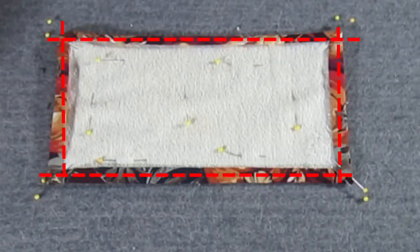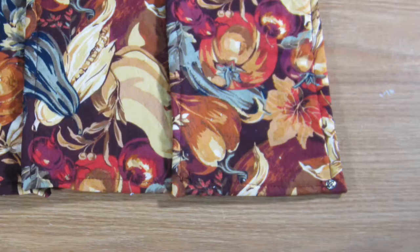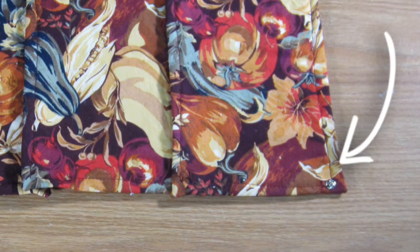Once all these corners are pinned, we are going to sew around the inside edge. If you want to jazz your unpaper towels up a bit, you can use a decorative stitch.